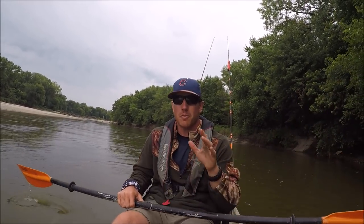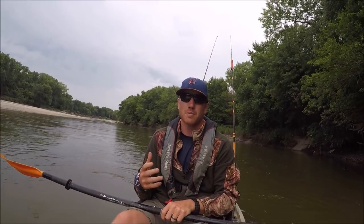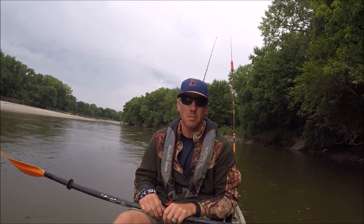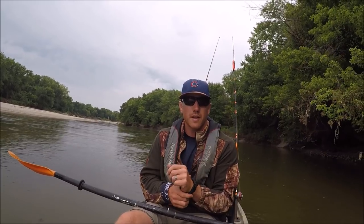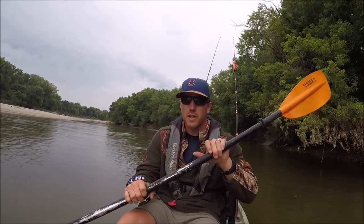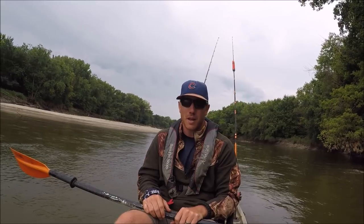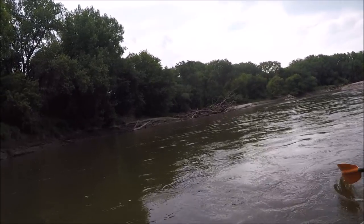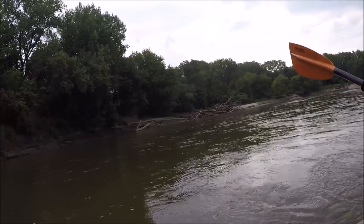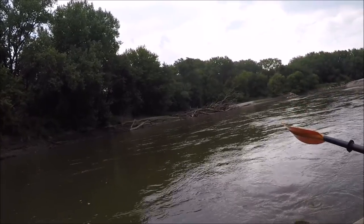Good morning! Kayak fishing is probably the most fun way to catch anything big, because you're at the mercy of the fish to a large degree. I'm Spencer, this is River Certified. That right there is a real fine piece of structure and probably has a flathead living in it.